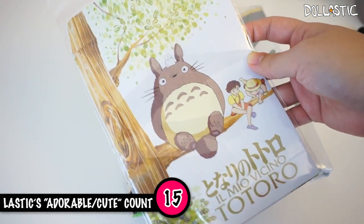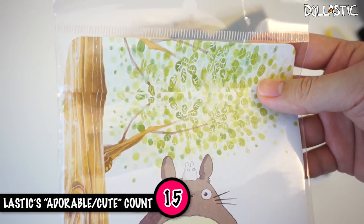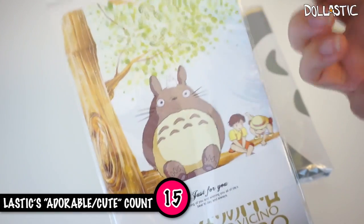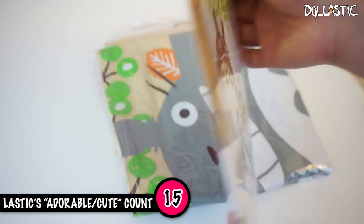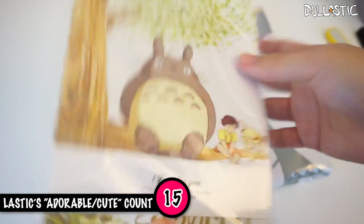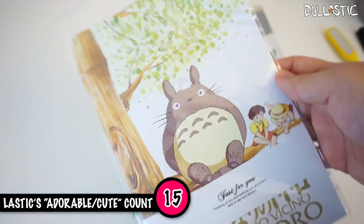And guess what this one is? It's a little letter set. If you actually look at the top, you can tell that these are envelopes. Unfortunately, they do not come with letter paper — only envelopes inside. It looks like it comes with quite a few envelopes. So this is definitely useful if you are a letter-writing kind of person.